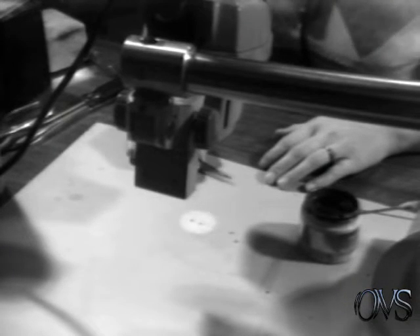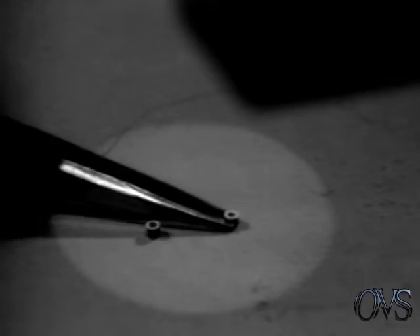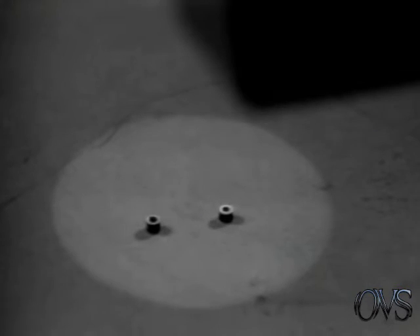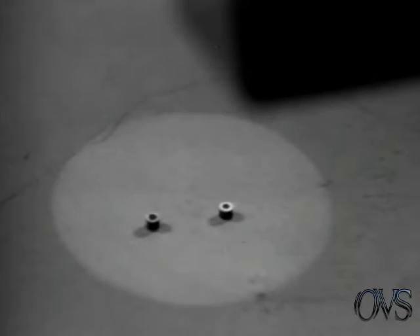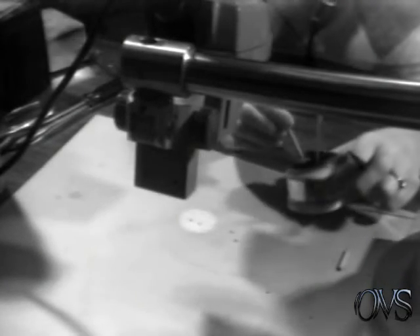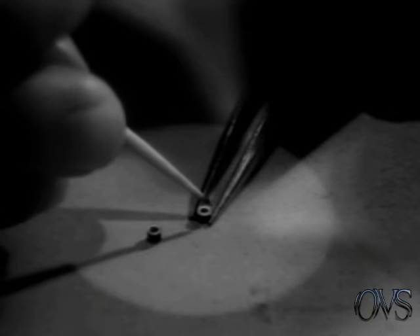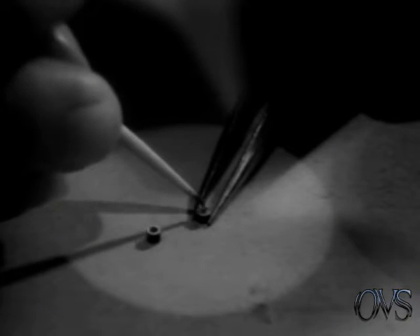Next, we'll assemble the resistor assembly. You take two resistors, a 47 ohm and a 50 ohm, which has been marked with a small dot of paint to identify the difference in the two. Two end caps and a center support, and liquid solder. You take your liquid solder and mix it very thoroughly. Next, you take a toothpick and put a small amount of the solder on the end of the toothpick. You very carefully spread this over the top of your resistor, being careful not to run it into the center hole of the resistor.